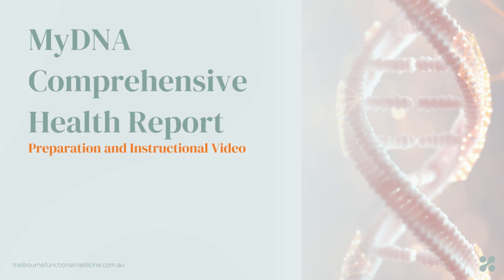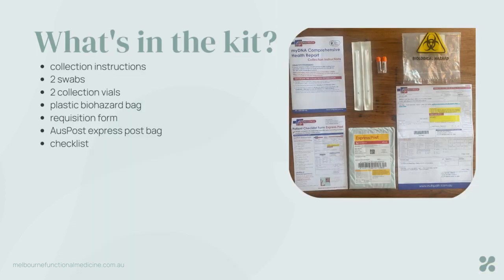Looking at your kit you will find some collection instructions. Even though we're talking through this in the video, please take a moment and read through so that you completely understand all of the things that you need to do to prepare yourself and to actually perform this test. There are two swabs, two little collection vials with orange lids, and a plastic biohazard bag in which your samples will go once you've collected.